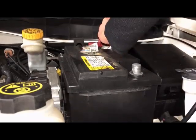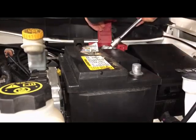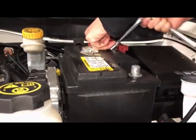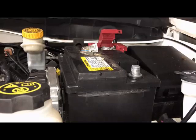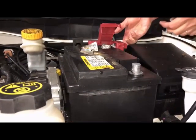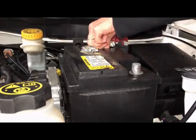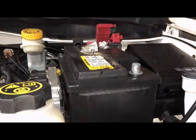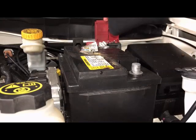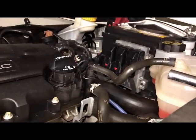You gotta make sure that you turn to the left. Let's remove it. Oh my god, there's even a thing in there — don't know, they have to fix it when I get to the store. Remove the whole battery, let's see if I can do it.